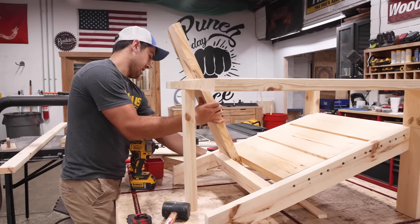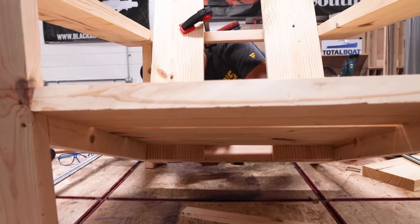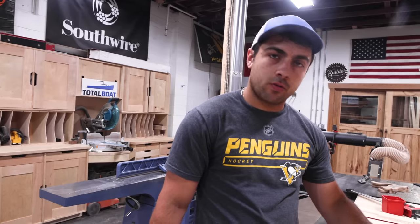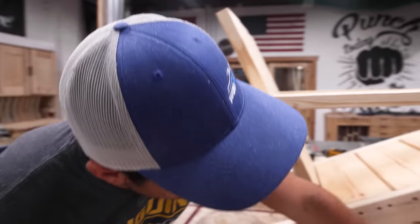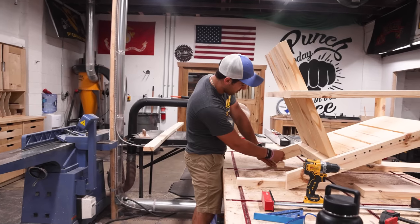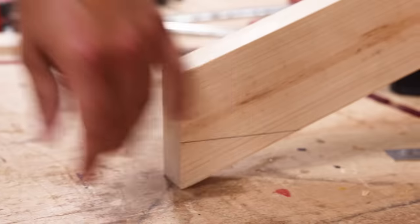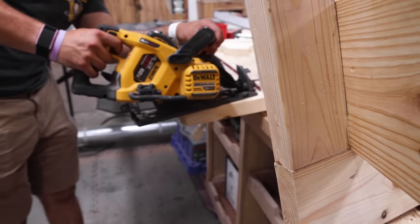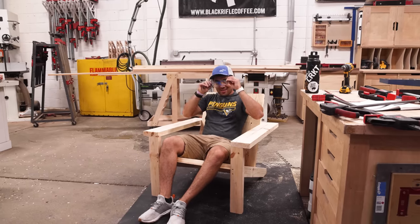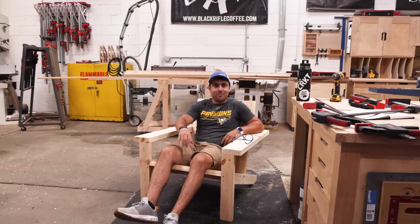Go ahead and screw in the back slats. The reason we did this 20-degree cut is to give it a nicer look—I put the front end up on some scraps, take another piece of scrap, draw a straight line across, and cut that off. That turned out really nice. Probably round it over because it's a little sharp.